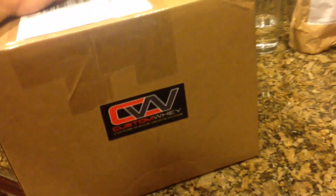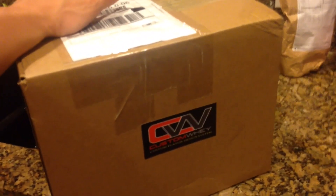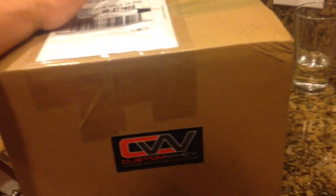I got a package in today from Custom Way. Blake Ellerby told me about this and it seems like a really cool idea. Basically you have a really high quality mono... I forget exactly how you describe it. Let me open the box and I'll tell you guys about it.